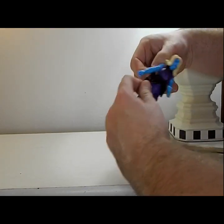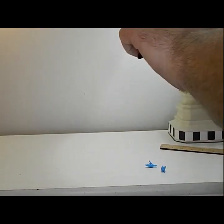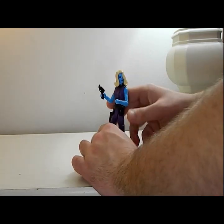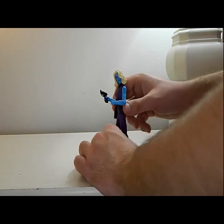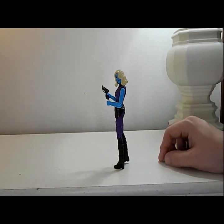Let's look at the blaster — it's a little snubby blaster, which is cool. You can make her kind of look James Bond-y or Charlie's Angels, whatever you want to call it.